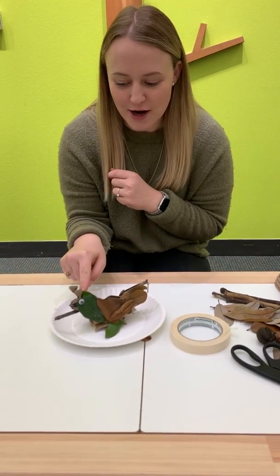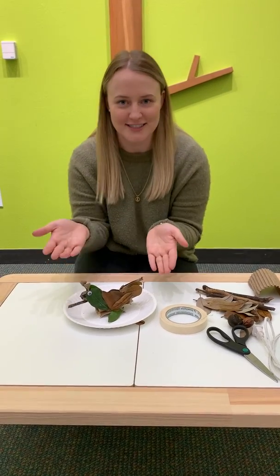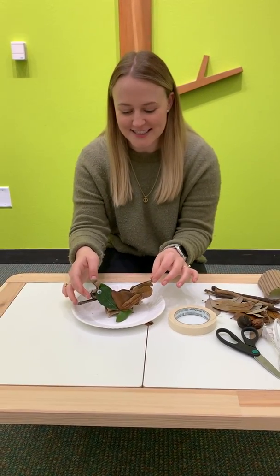You can also use some fun craft supplies like googly eyes, paper, pom-poms — anything like that you guys have at home is a great way to do it. We used hot glue, but if you have tape or Elmer's glue, those might work too. It's a good time to problem solve and try to figure out the best way to get your creature to stand up straight and make it all stick together.